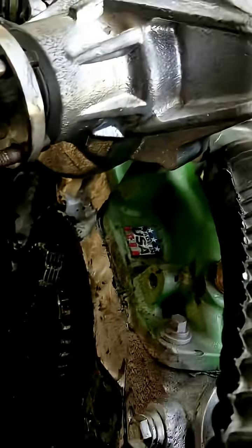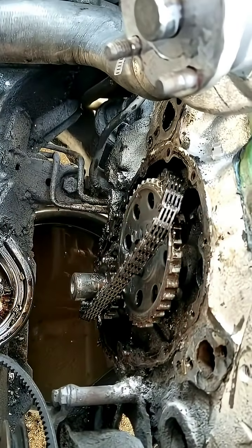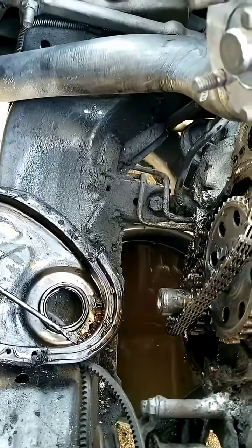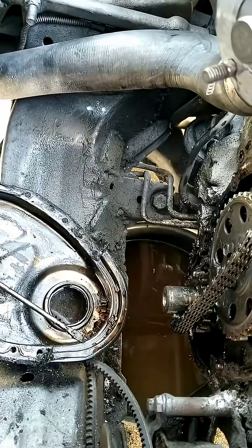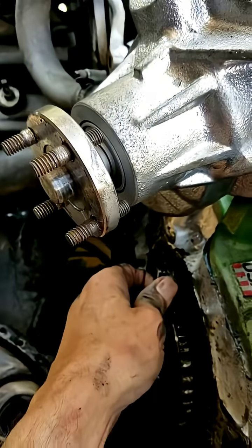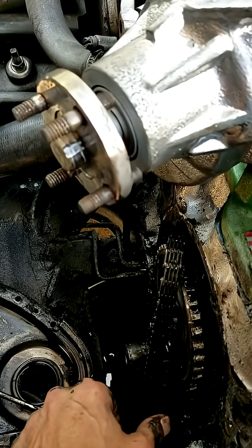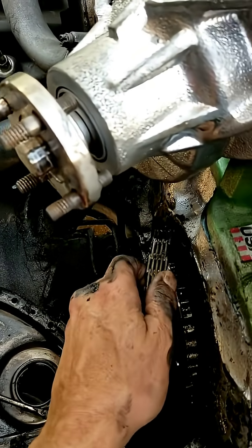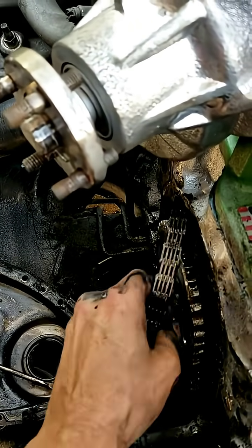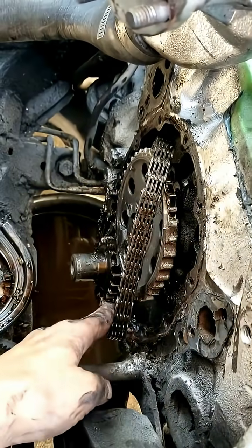It's a little worse than I thought. The chain is actually in one piece — not that I'd reuse it or anything. I didn't need to take the oil pan off, but I've got chunks of these gears all up in my engine, which sucks.